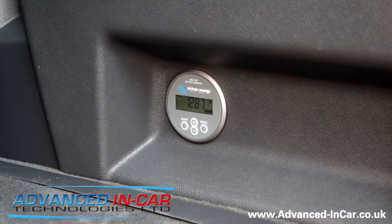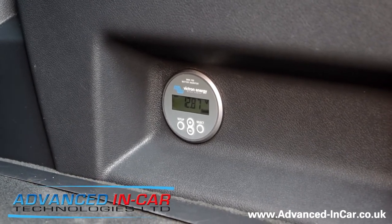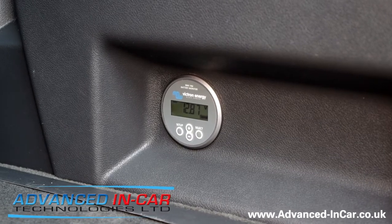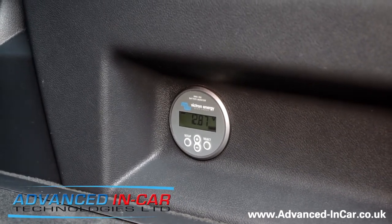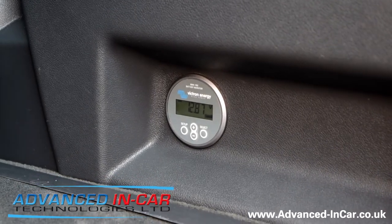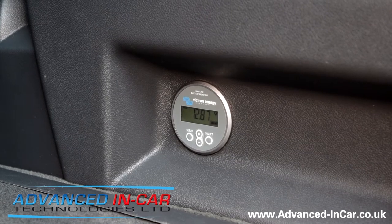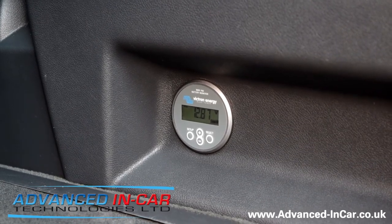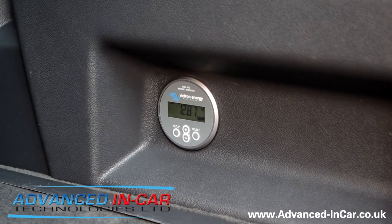We've got the app downloaded on our iPhone. All it does is monitor the leisure battery fitted under the passenger seat. It talks to the main start engine battery and the auxiliary battery, telling us what we're drawing, how many hours we've got left, the condition it's in, and the voltage.